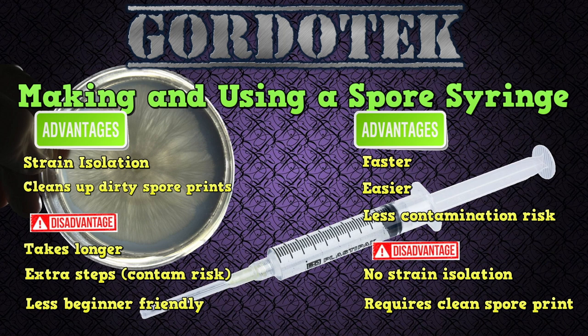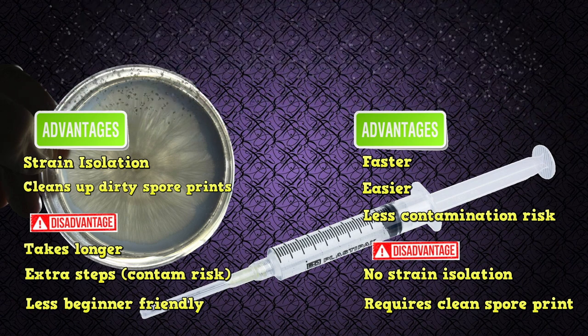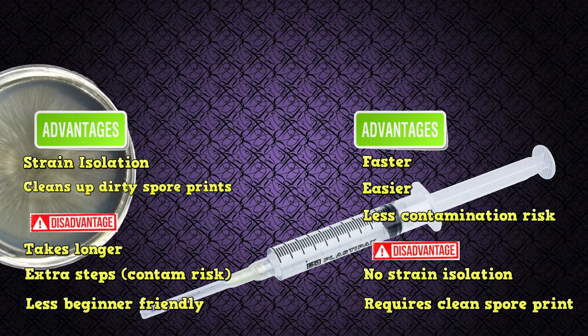So there's the agar vs spore syringe comparison. I should also note that you can buy a spore syringe but you can't buy a colonized agar plate. So the complete beginner who doesn't really want to do anything from scratch can simply buy a spore syringe and sterile grain jars with injection ports, inject the grain jars, and wait. It's that easy to make grain spawn. However, in this video I'll show you how to do it all yourself from scratch.